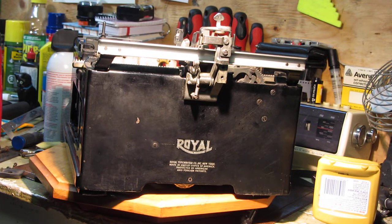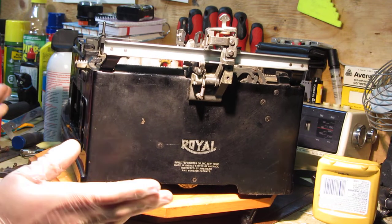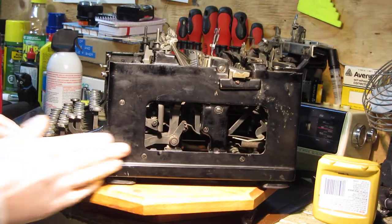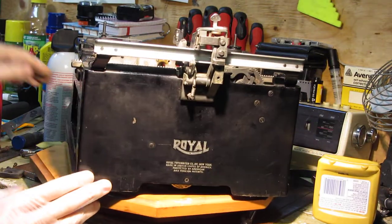The purpose of this video is to demonstrate my technique on polishing old glossy black paint. I'm working on a 1930s Royal KHM standard typewriter and as you can see it has definitely not seen a polish in a long time.